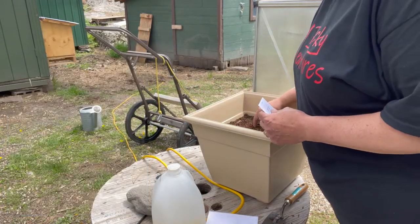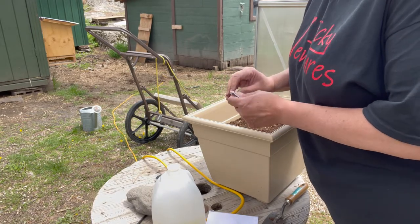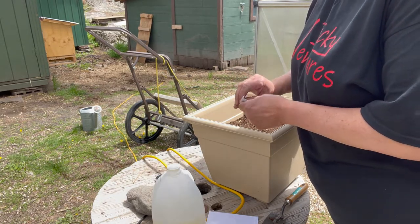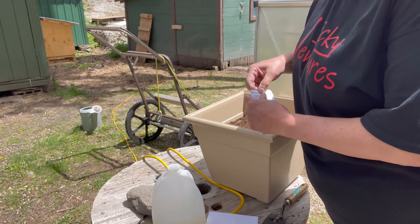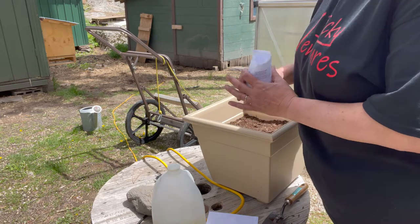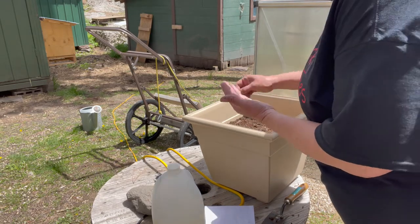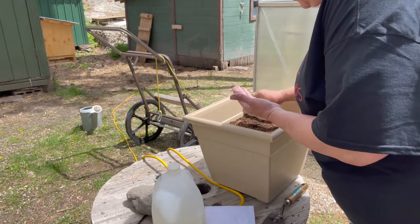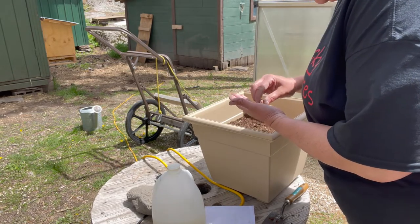So I'm going to put four in this container. If it gets too crowded, I will definitely take them out and plant in different containers. I'm going to put two seeds in each hole, maybe three, and we can thin them out later. That way we don't waste any time.